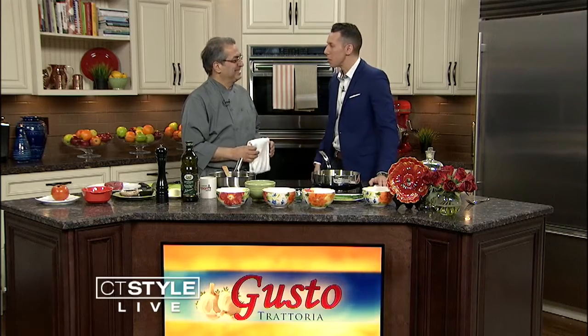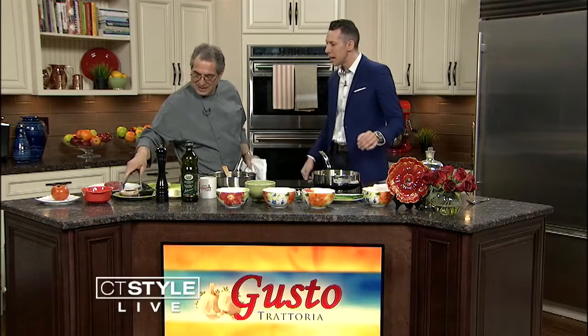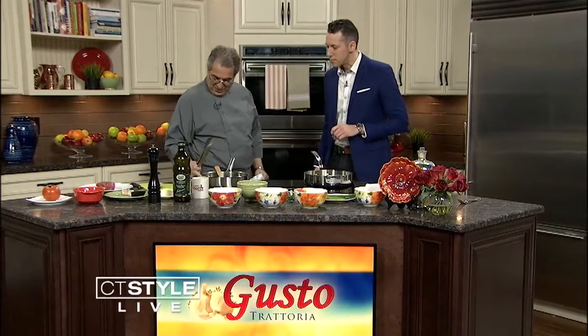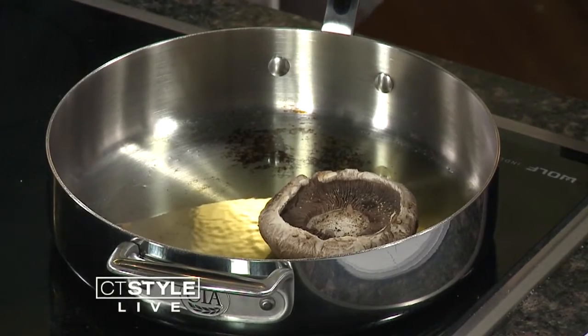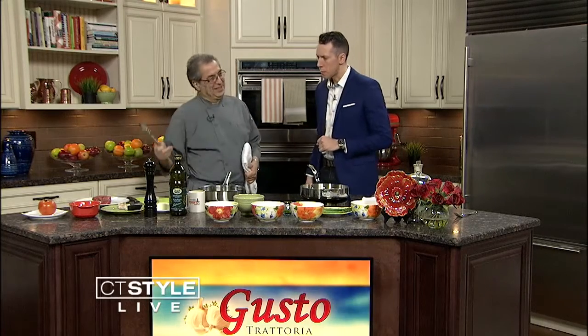Thanks for believing in me — at least somebody does. I'm excited to be cooking. We're going to be making filet mignon, and this is a northern Italian dish. We're going to use the portobello mushrooms. The dish is called filet mignon Savoie — Savoie referring to the Kingdom of Savoy, where Italy came from, northern Italy and Sardinia.